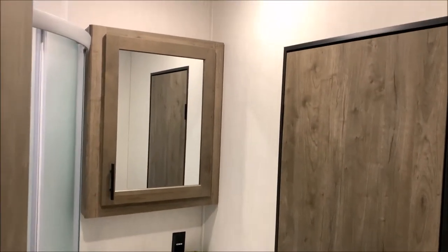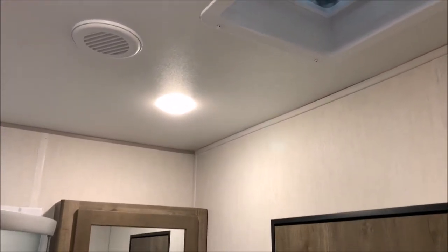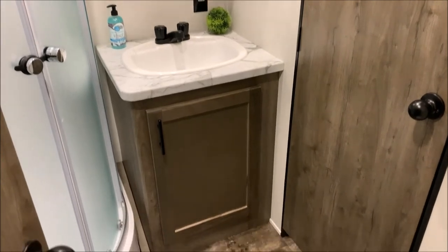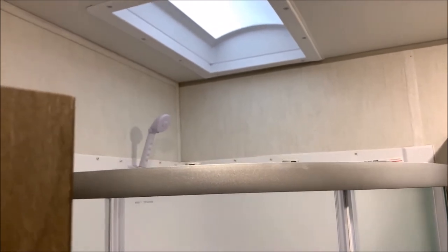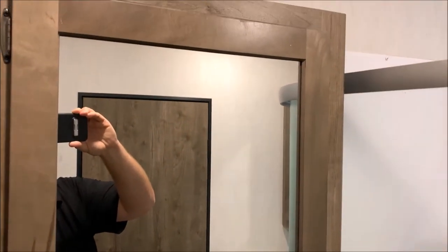Moving through the hallway into the bathroom area, the Wolfpack has very tall ceilings, making the bathroom nice and tall. There is a vent fan and a medicine cabinet. The vanity has a very large sink with extra storage down below, and the toilet is set at an angle. We have a corner shower with a skylight above it, making it feel very open. Corner showers are great because they always give you extra room, and one nice feature of the Wolfpack is that there's also a second medicine cabinet right beside the shower — so you actually get two medicine cabinets in the bathroom area.